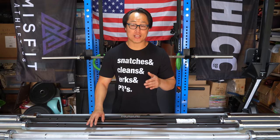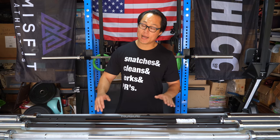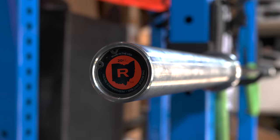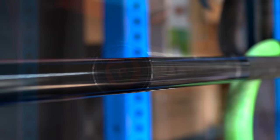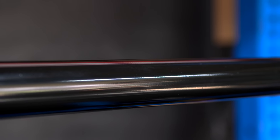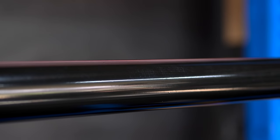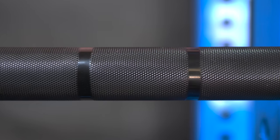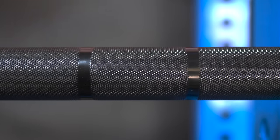The next bar is the newest coating Rogue is offering for their Ohio bar — electrostatic coating, otherwise known as e-coat. This is fairly new; I picked it up about a month ago and haven't used it enough to fully assess the durability. What I can tell you is that it is a more slippery coating than even black zinc — this stuff is really slippery, and I noticed that on their new e-coat kettlebells as well. You'll have to chalk this one up quite a bit. It doesn't seem to wear like zinc does — I left my sweat on it once and it just wiped away easily, which is a good sign for longevity.